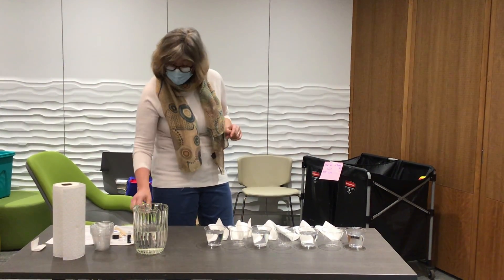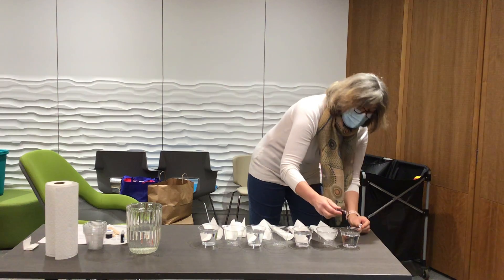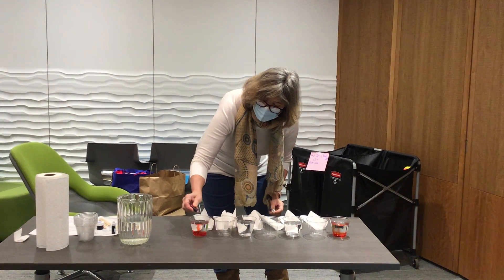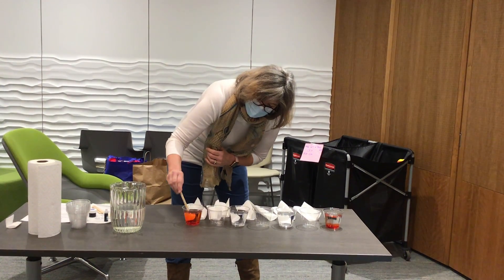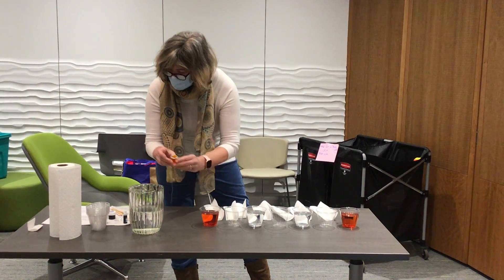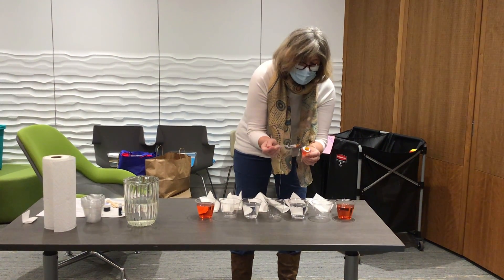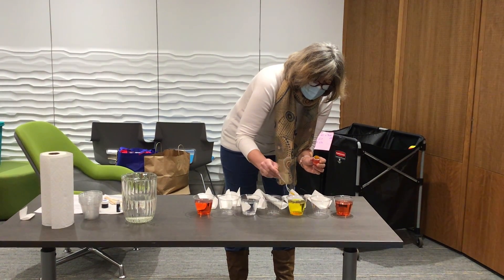Next you'll take your colors. Start with red food coloring — put just a couple of drops in so you have a nice red color. You might have to do a little more; you want it to be really red, so maybe two to four drops. Then you'll do yellow. This is a different kind of food coloring but it should work too. See how bright that yellow is — that looks good.